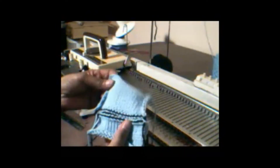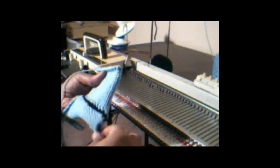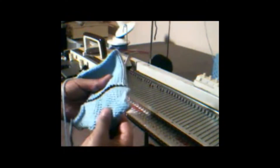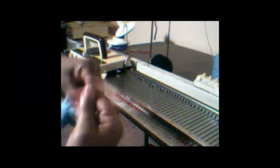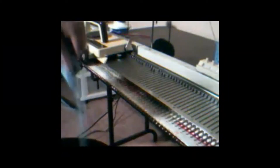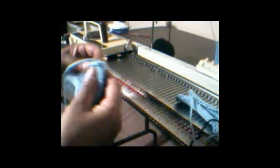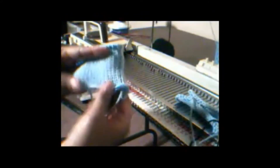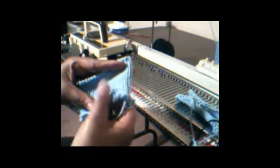I removed the little scarf from the machine. Note the ravel cord — at this point, separate the cast on rag from the scarf here at the top. Just pull out the ravel cord and the two will separate. This is your cast on rag, which you can use over and over again. And this is your scarf — the finished product. Of course it would be longer, but this is how you do that.